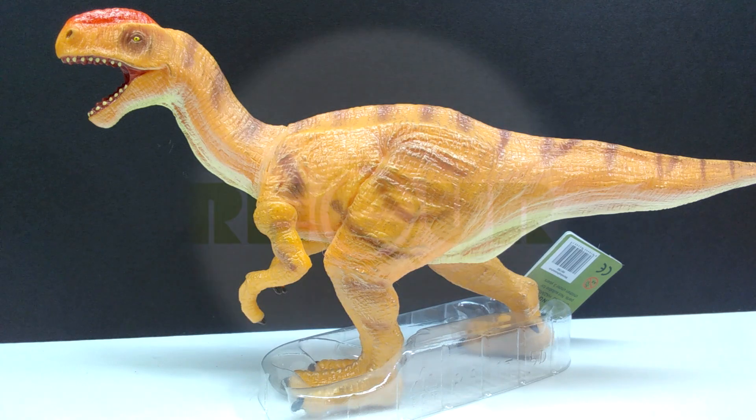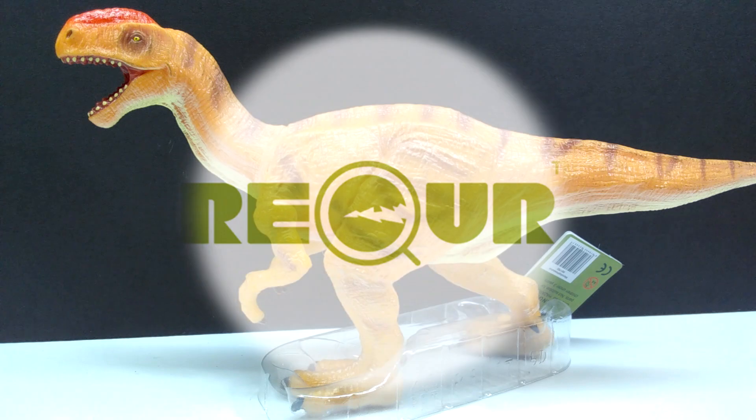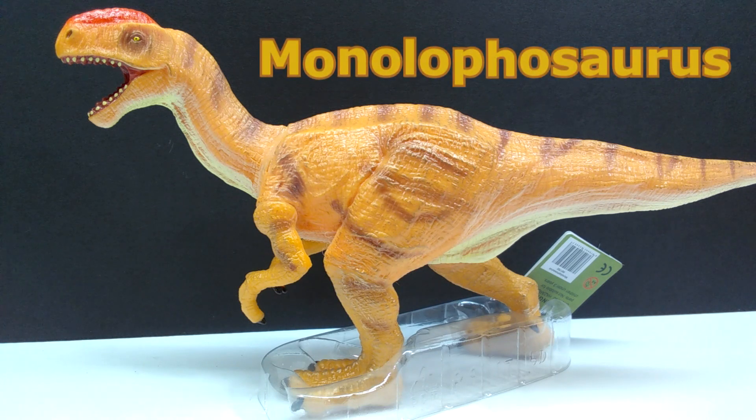Hey guys, welcome back to Andy's Dinosaur Reviews! Today we are going to check out another Recur figure, and this is one I was really excited about because it's a species that doesn't get figures very often. This is their Monolophosaurus, and I love whenever they do make it because it's such a very interesting and unique looking dinosaur.